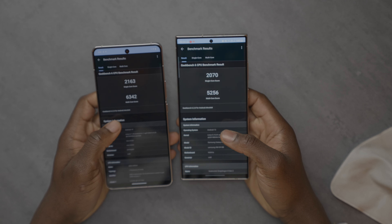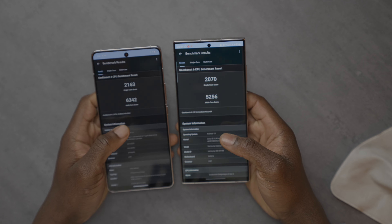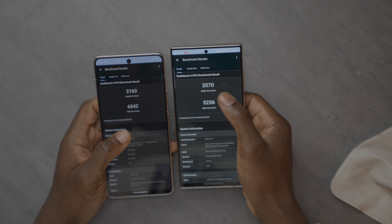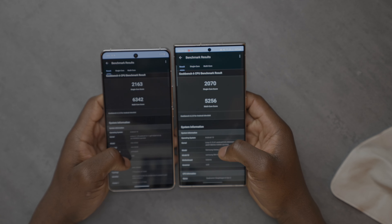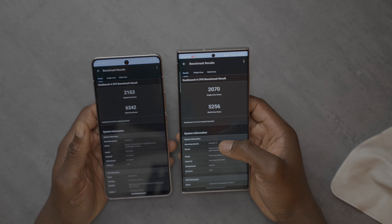Since this is running the latest Snapdragon 8 Gen 3, I wanted to do some benchmarking to compare it to my S23 Ultra, which runs the Snapdragon 8 Gen 2 for Galaxy. On the left, the 8 Gen 3 scores 2163 on the single-core score versus 2070 on the 8 Gen 2 for Galaxy. You can see some improvements in numbers there — this one has extra power and extra headroom compared to the 8 Gen 2.